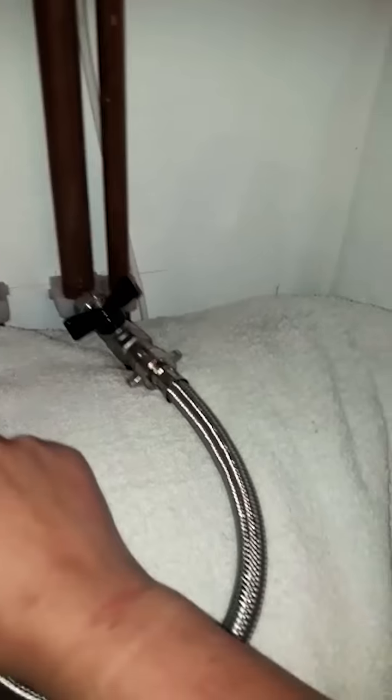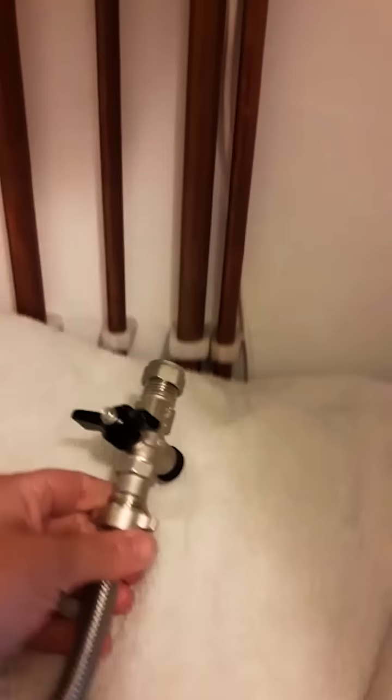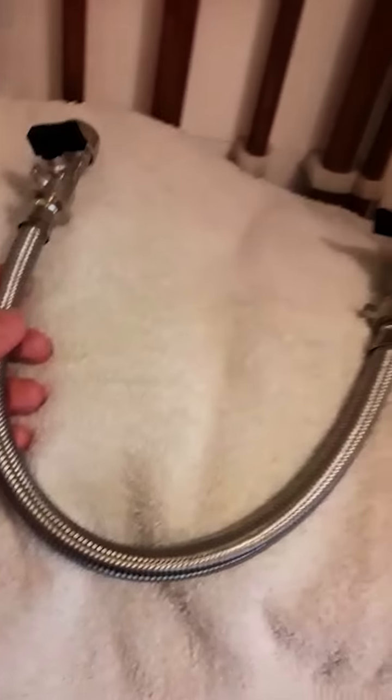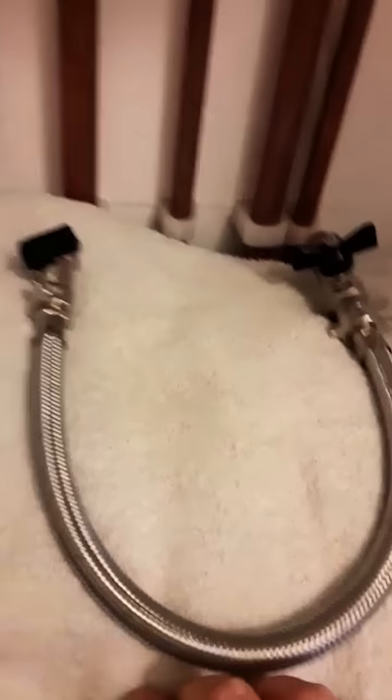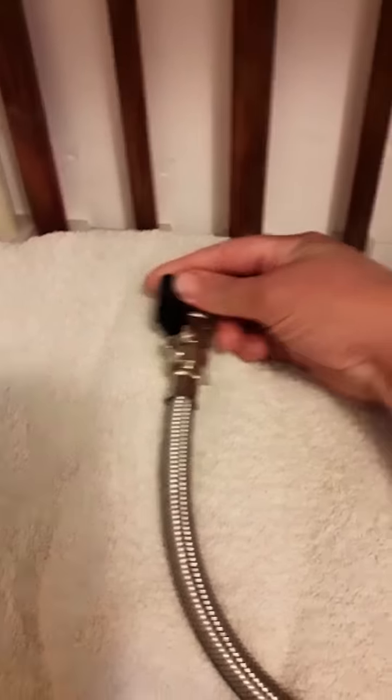So this is a filling loop. It's usually plumbed into two of the pipes. As you can see, it's two little valves here and here with a silver flexible pipe. And to put water pressure into your boiler, you would simply open up the valves so it's in a straight line to the pipe.